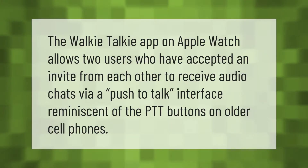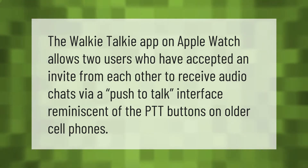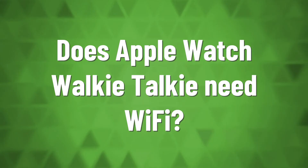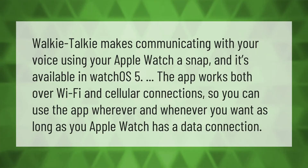The Walkie-Talkie app on Apple Watch allows two users who have accepted an invite from each other to receive audio chats via a push-to-talk interface, reminiscent of the PTT buttons on older cell phones. Walkie-Talkie makes communicating with your voice using your Apple Watch a snap, and it's available in watchOS 5.